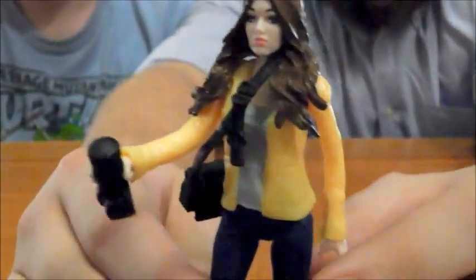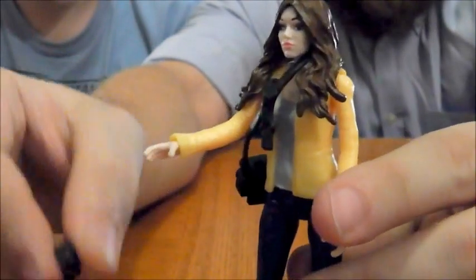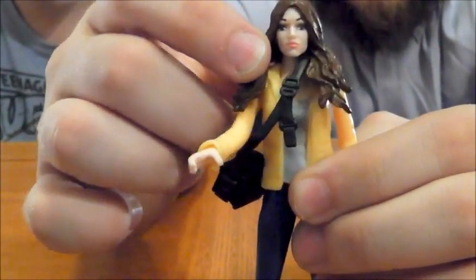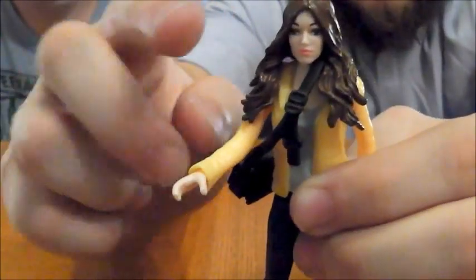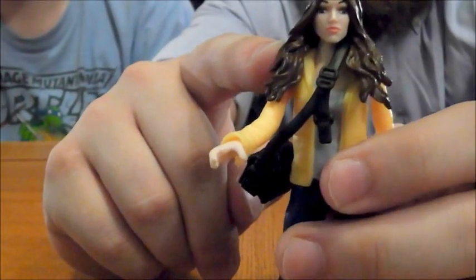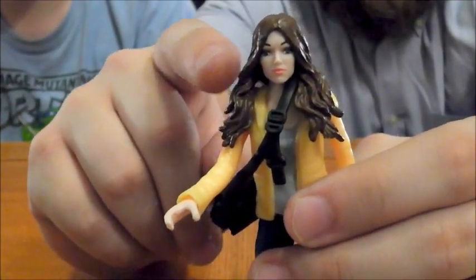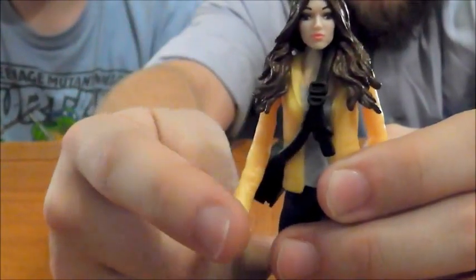If you've watched the other reviews, you know that the articulation on this line isn't stellar. And unfortunately, April really has the least of any of the figures. But it's not too bad. She has a cut at the neck — she has a ball joint, but it's so inhibited by her hair hanging down, she may as well not have one. That is actually a point to watch out for: Jared found a couple of Aprils, and the first one he opened up, the head snapped right off when he tried to turn it. So be on the lookout for that — if it feels like it's going to give away and break, it probably will.